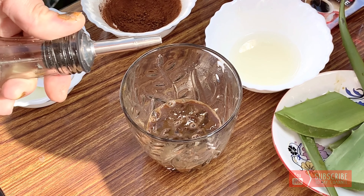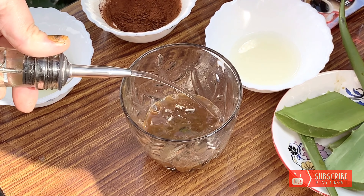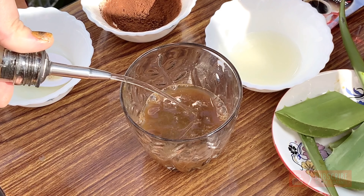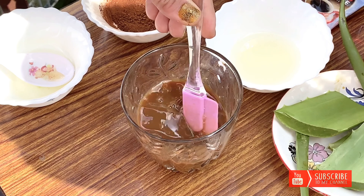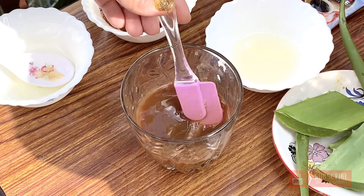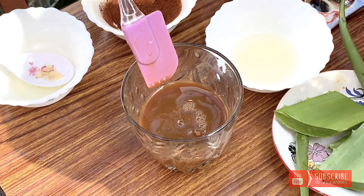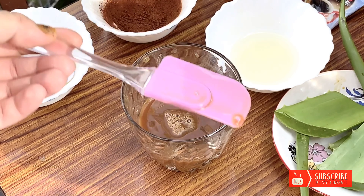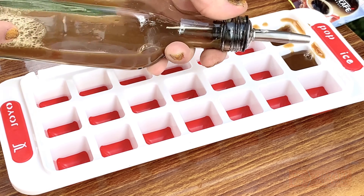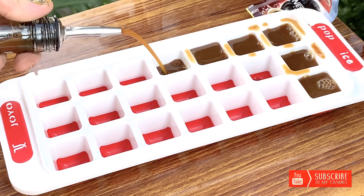All the mixture is ready. Now pour water to it and mix them well. After that, pack it into an ice cube tray and freeze it for five to six hours.